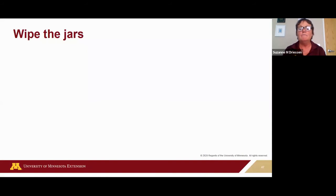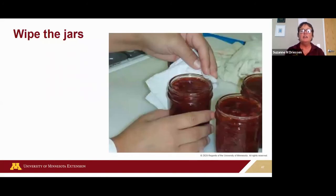After adjusting headspace, wipe the rim of the jar and the screw bands with a clean, damp cloth to remove any food residue or spillage that could affect the seal. Then apply your canning lid. Center the lid on the jar, then put on the screw band and tighten until you feel resistance — until it stops turning. Don't over-tighten, as this can interfere with air being driven out of the jar and you won't get a proper seal.